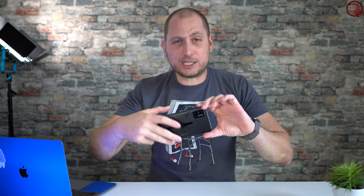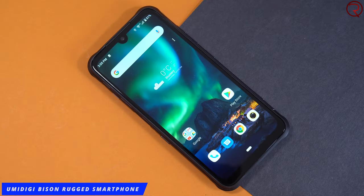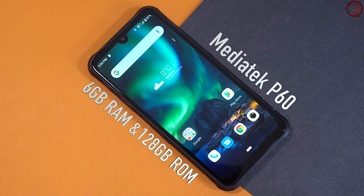What's happening everyone, my name is Alex and welcome back. In today's video we are checking out one of the latest phones from Umidigi called the Umidigi Bison. This is basically an affordable rugged phone that gets decent specs. Inside this phone we have the MediaTek Helio P60, paired with 6 gigs of RAM and 128 gigs